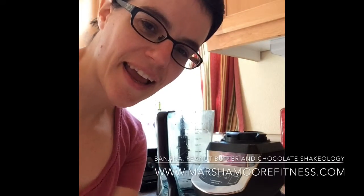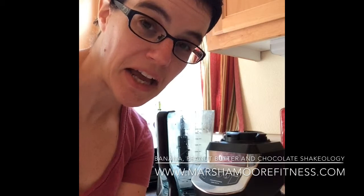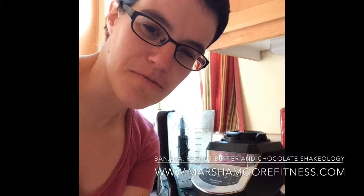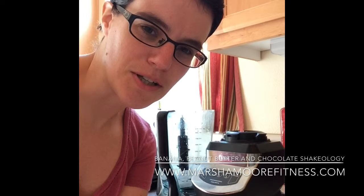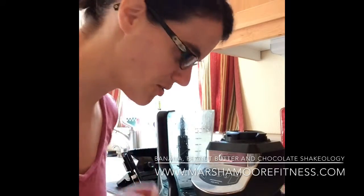Hi, good morning. It's Saturday morning and I'm getting ready to make my morning snack. I already had a pretty good breakfast — two vegetable egg cups with mushrooms and stuff in them. But I'm getting ready to go pick my daughter up at the airport. We haven't seen her in two weeks, so I wanted to make something a little more hearty than I usually do for a morning snack, not knowing when we're going to have lunch. So I decided I would do a Shakeology for my snack this morning. I thought I would do a little video and share with you what I'm doing.